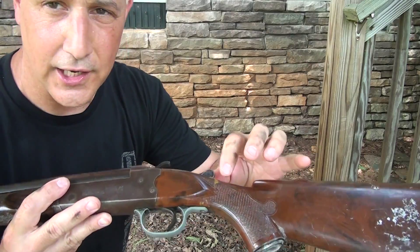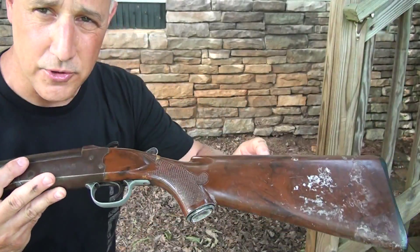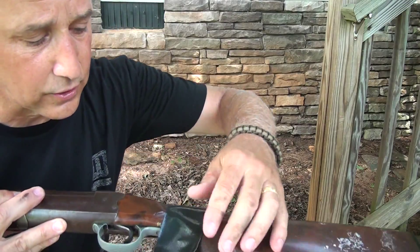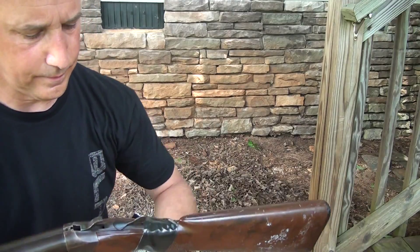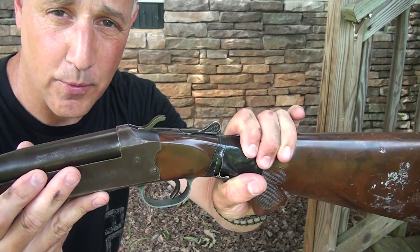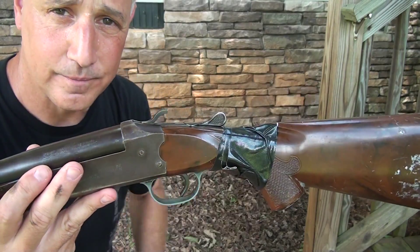My grandpa's old single shot shotgun — he actually put some epoxy right here. These stocks are almost impossible to find. But in a really tough situation where I really needed this, I sure would feel a lot better having a little extra security, especially with a 12 gauge single shot. It does look ugly, but it can hold, and if something were to break, at least it will keep it secure a little while. And if you know where I can get a stock for a Stevens Model 94 single shot 12 gauge, please PM me.